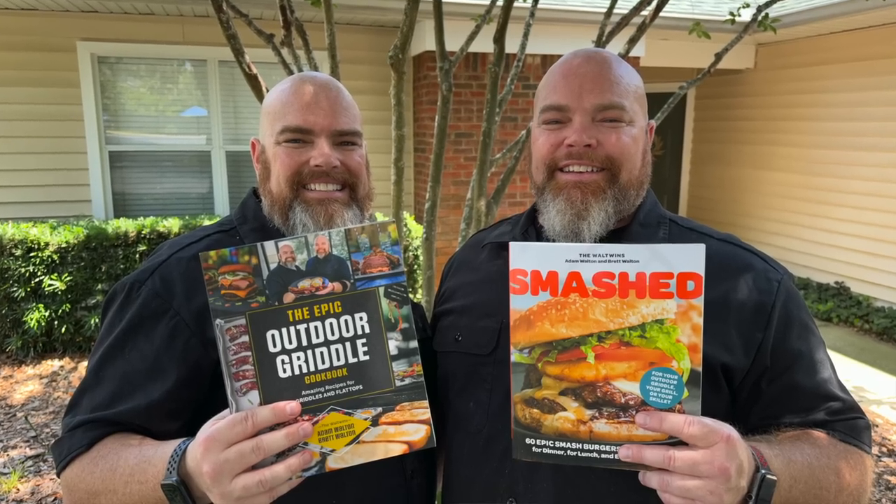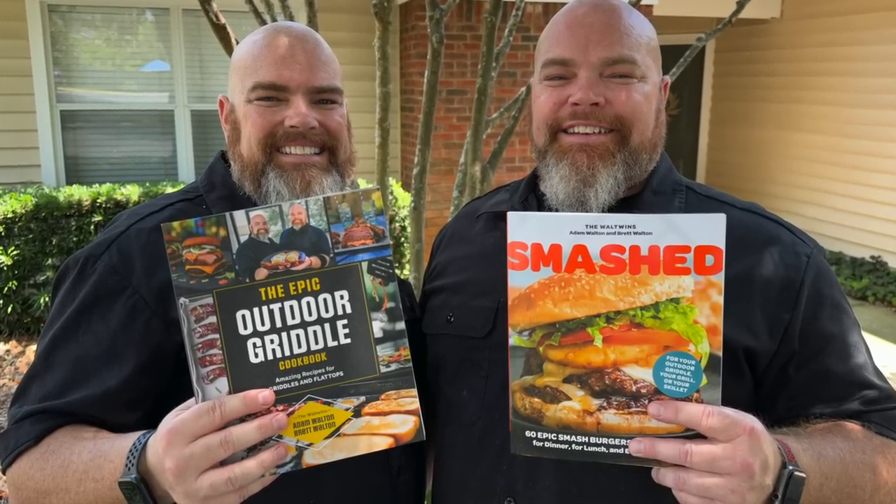If you enjoyed this video and it gave you an idea of something you can do on your griddle — you've got to try this barbecue cheesesteak — make sure you give this video a thumbs up. Another way you can support us is by purchasing one of our two cookbooks: The Epic Outdoor Griddle Cookbook or Smashed, both available on Amazon or anywhere books are sold. Now people might say that's not a cheesesteak — we call it a barbecue cheesesteak for the manner in which we cooked it. All we do is twin — don't forget to like and subscribe and grin along.